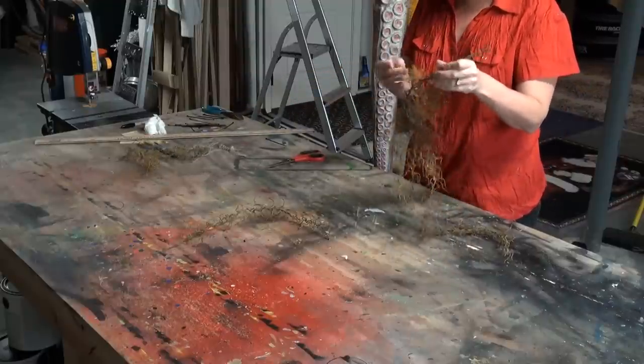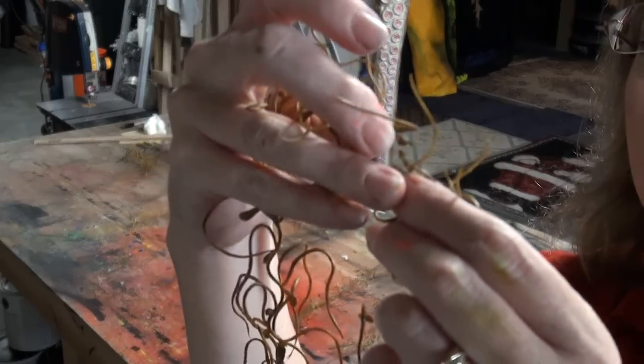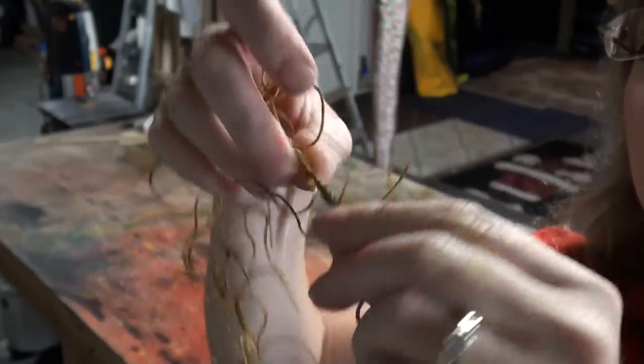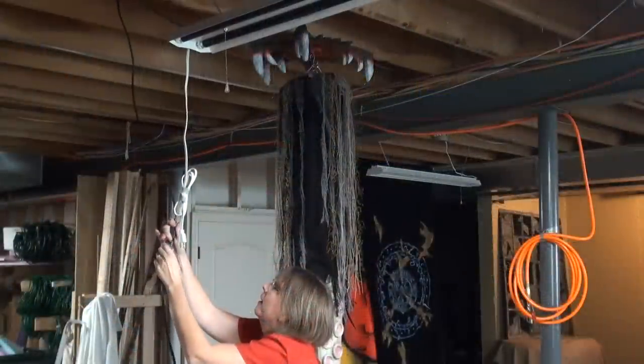This is my favorite greenery for all kinds of props — I think it's Spanish moss and I get it at Hobby Lobby. You can pull it apart, and if you find where the pieces join up you can make nice long strings of it. We're going to hang that off the prop as well.